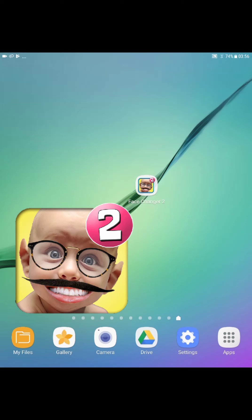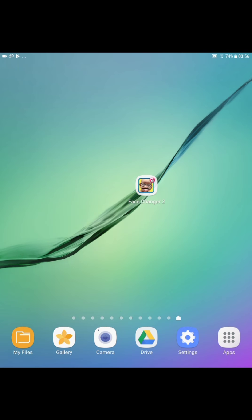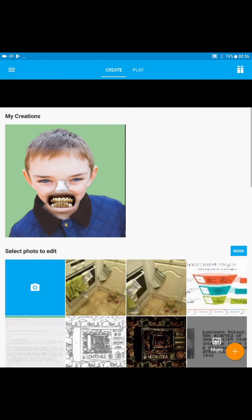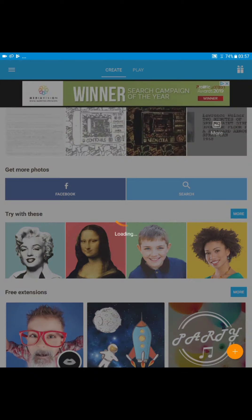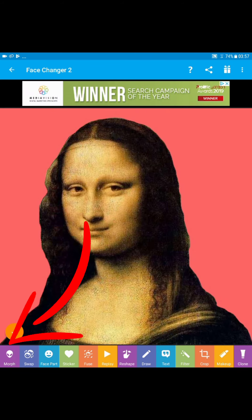We're gonna have a quick exploration of Exchanger 2. You see this child with a mustache and very wonky white teeth, so we're gonna tap on that to launch the app and then we're gonna practice. I'm gonna go down and get this painting here — for those who may know, that's Mona Lisa.